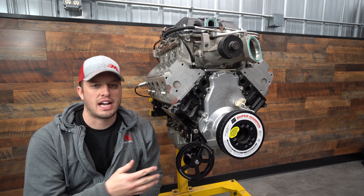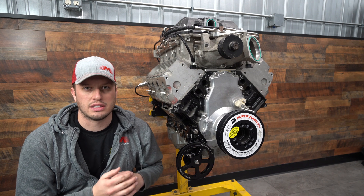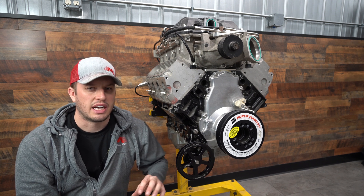However, on certain chassis and certain setups with piping and stuff certain ways, you'll either have frame stuff in your way, you'll have piping here, there, everywhere. So we kept that in mind when we designed it.